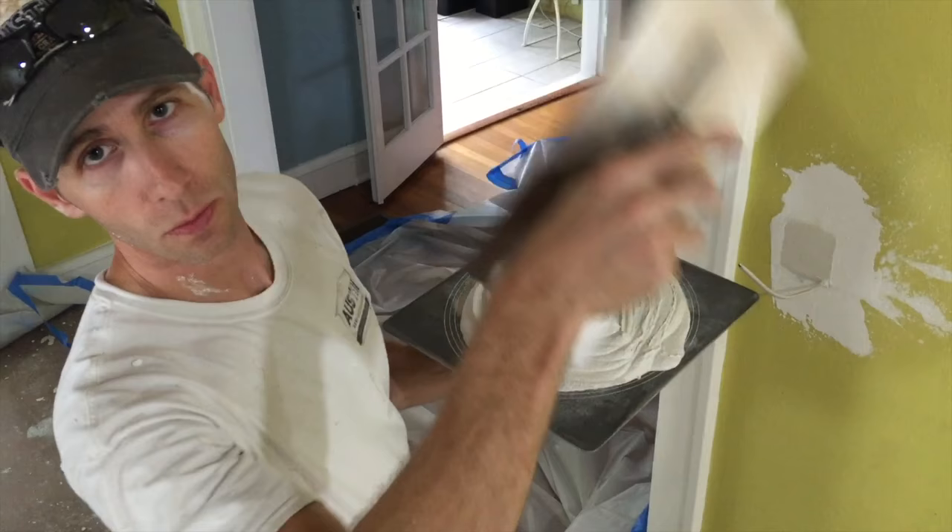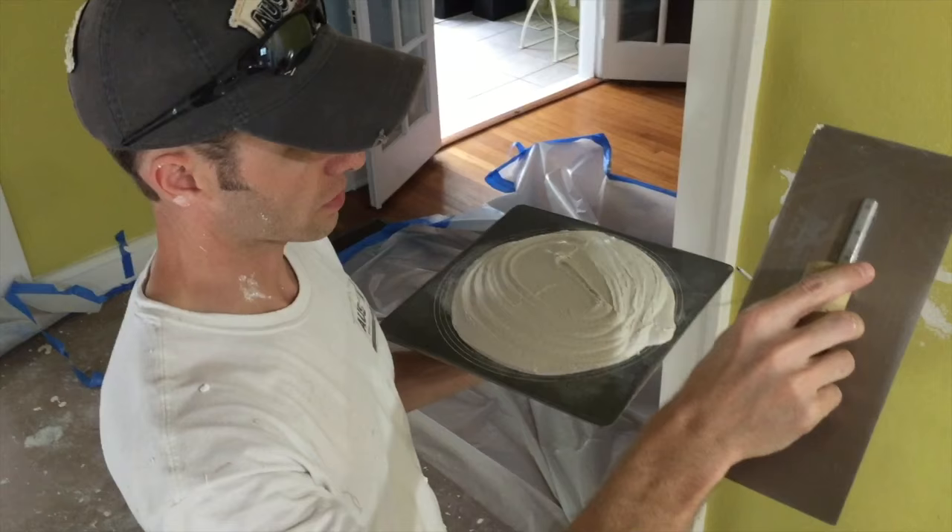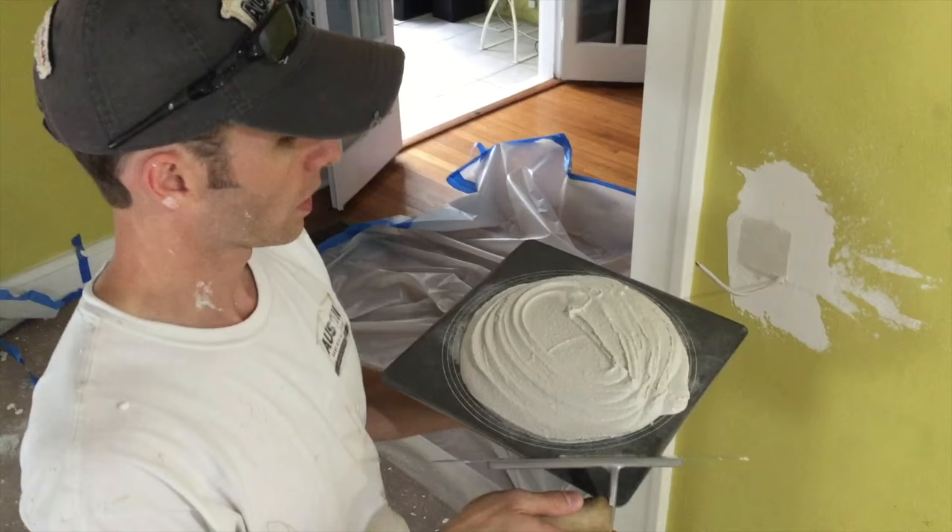We've done the ceiling here. Start with the ceiling and work your way down. It's much easier to do the ceiling, fix whatever happens on the walls, than it is to do the walls first, then go up on the ceiling and get drips and drops on your walls and have to come back and fix them.